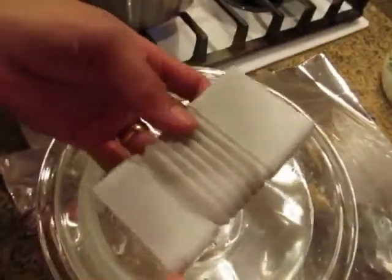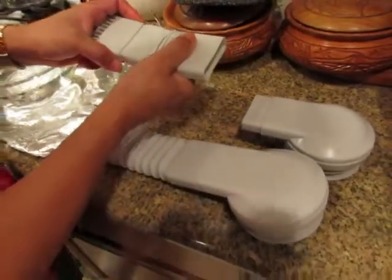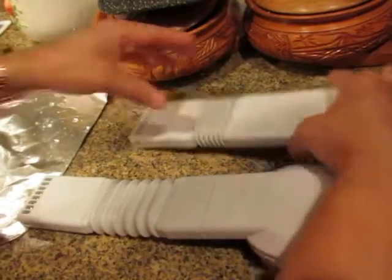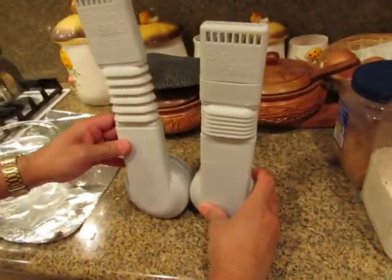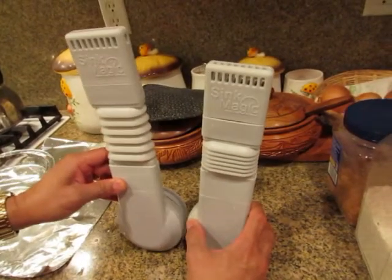Now it's gonna work for your shallow sink. You connect it to the intake and to the plug, and now you have a shorty Sink Magic. This will work for a shallow sink and will also work on a regular sink.